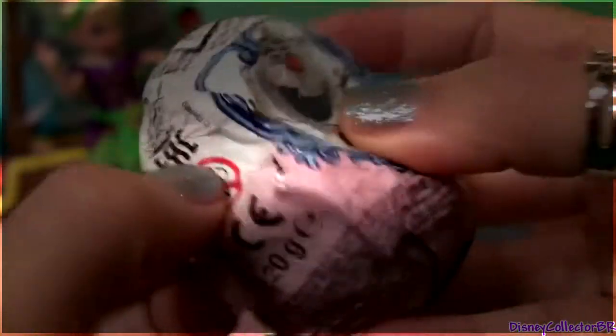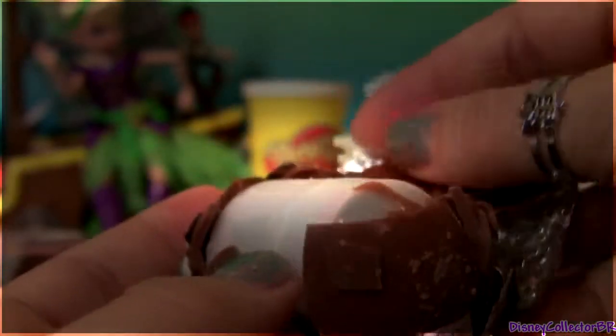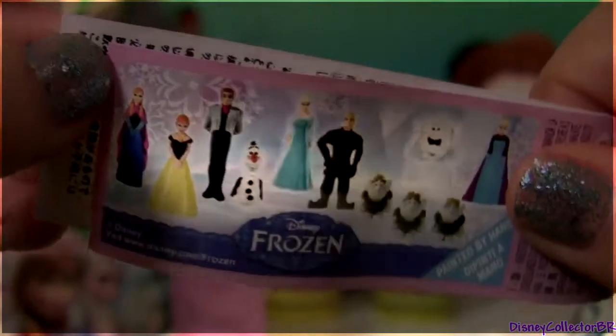Egg surprise number two. Here we have Kristoff. And one flyer.